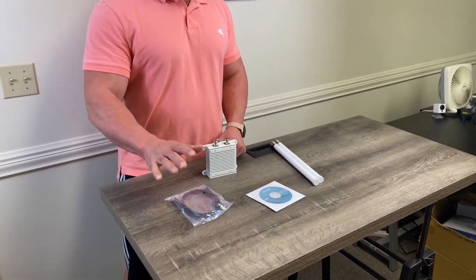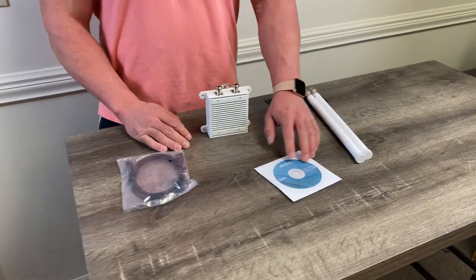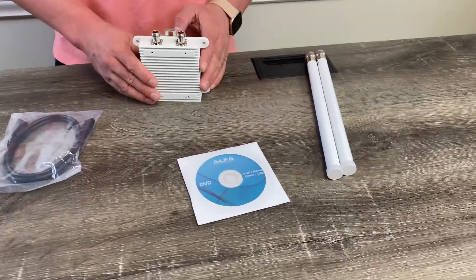What this comes with is a USB cord to connect your unit to your computer, as well as a CD-ROM drive with all the drivers needed to get this up and running.